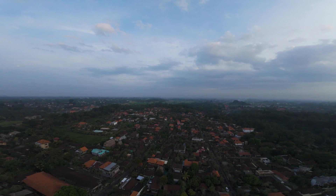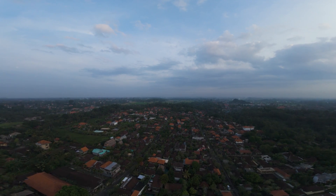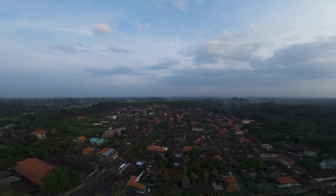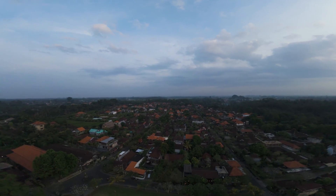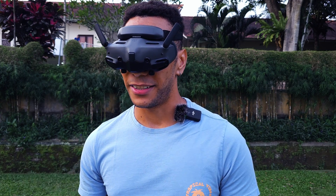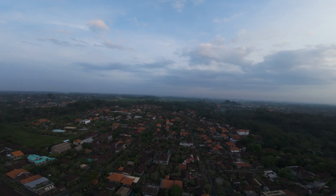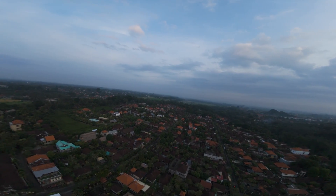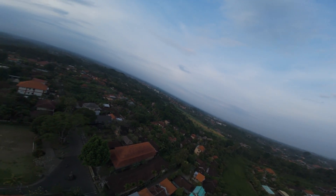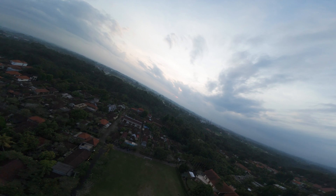First, demonstrating what happens when we descend straight down through turbulent air — stabilization is turned off. As we descend, there's horrible shaking as we come down through that turbulent air. A better way to descend is to descend while still moving forward — that keeps you in clean air. So descending again but pushing forwards, we stay in nice clean air with none of that horrible shaking. Much better.